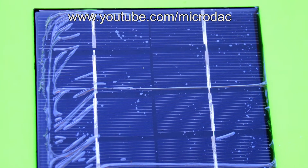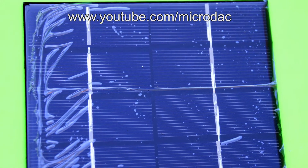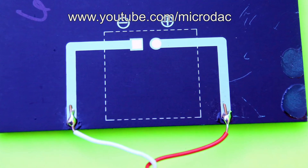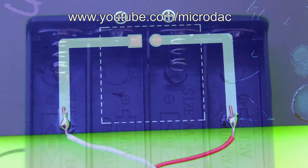This is a 6 volt solar cell, and with this 6 volt solar cell all you need to do is get a soldering iron and solder the appropriate ends with the appropriate wires — red to positive and the other color to negative.